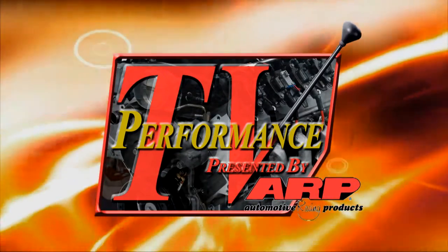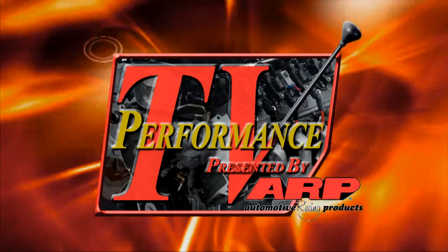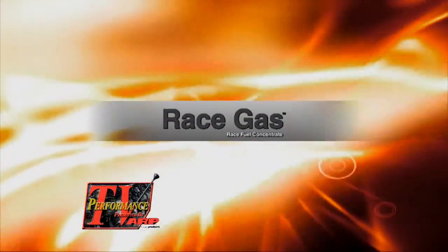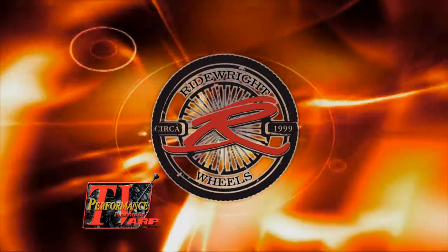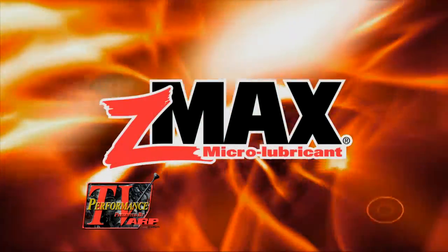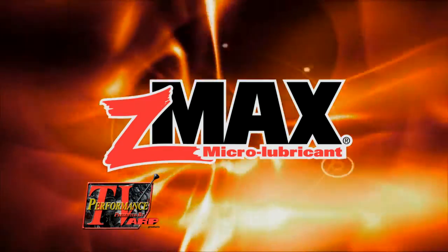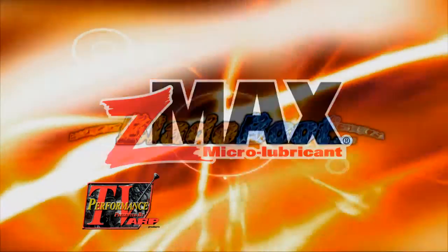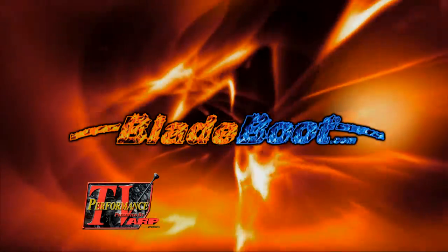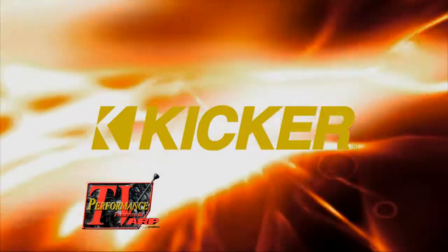This edition of Performance TV, presented by ARP, is being brought to you by Race Gas — get more out of your engine. Ride Right Wheels, made with originality and pride right here in the USA. Z-Max, tested, trusted performance. Blade Boot, the ultimate in wiper blade protection. And by Kicker, living loud.